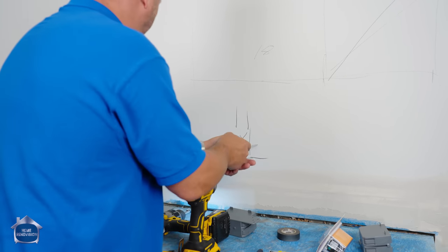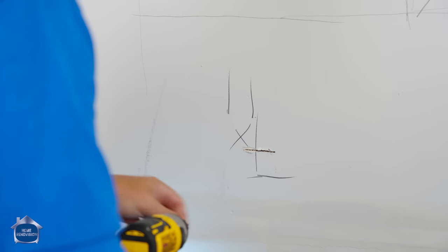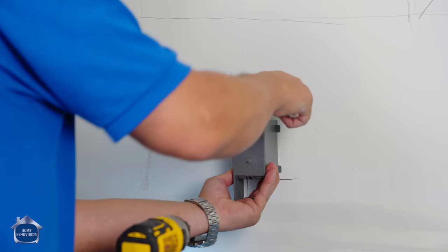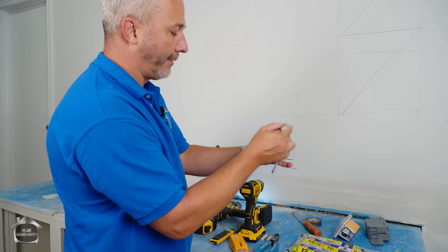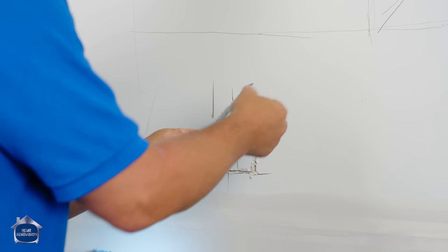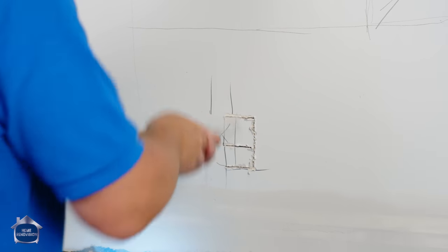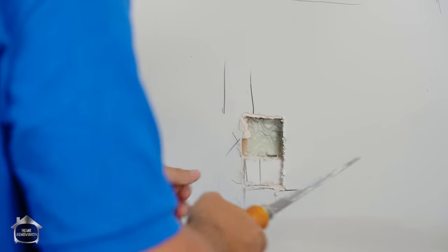So now I know where my stud is, I know where my corner is going to go. These boxes are all interior boxes, which means the screw locations are inside the hole, so I can cut this in advance and then place the box. Important when you're cutting through — just use the tip. If there are other wires in there, you don't want to run the risk of cutting through them. When we get to where the edge is, I can just use my knife.